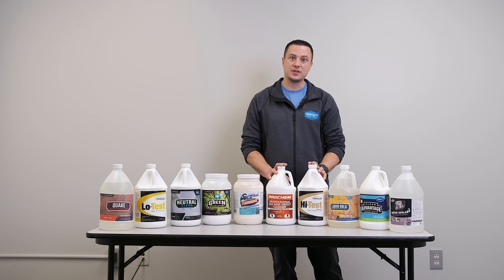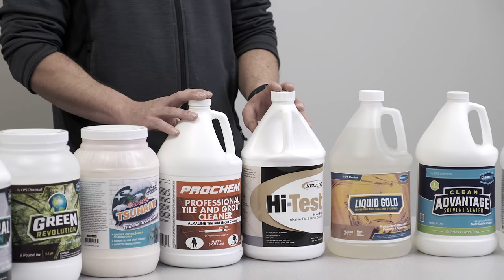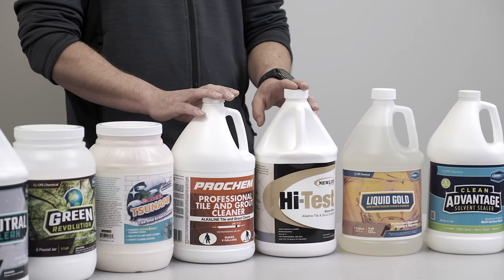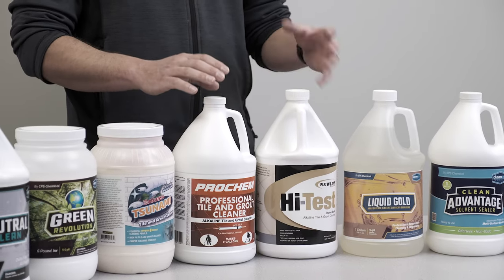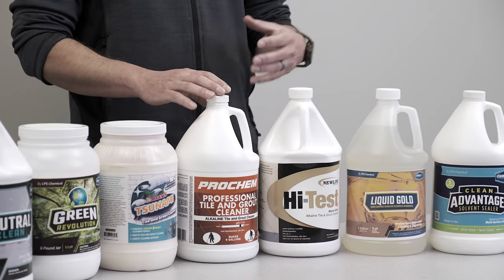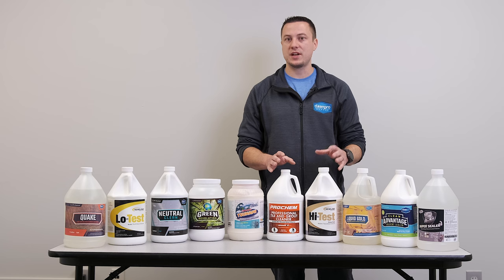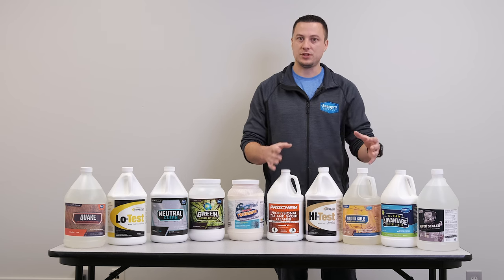Both of these are going to be very similar — I think they're both about a 12 pH; this one might be an 11.9 and this is a 12, or vice versa. Great for a degreaser cleaner on tile and grout: ceramic, porcelain, stone, whatever you have. You can use it in showers — general purpose tile and grout cleaner for restoration cleaning.